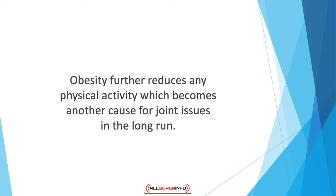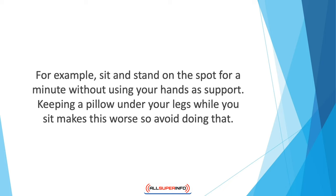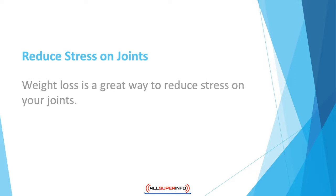If you already suffer from an extreme case of arthritis, high-endurance exercise can also cause damage to your joints, so it's important to get guidance from an expert about the kind of exercises you can and should do. In osteoarthritis, sitting for extended periods causes stress on the joints and worsens the pain. If you have an office job, make it a habit to take a walk or do short exercises after every hour — for example, sit and stand on the spot for a minute without using your hands as support. Avoid keeping a pillow under your legs while sitting, as this makes it worse.